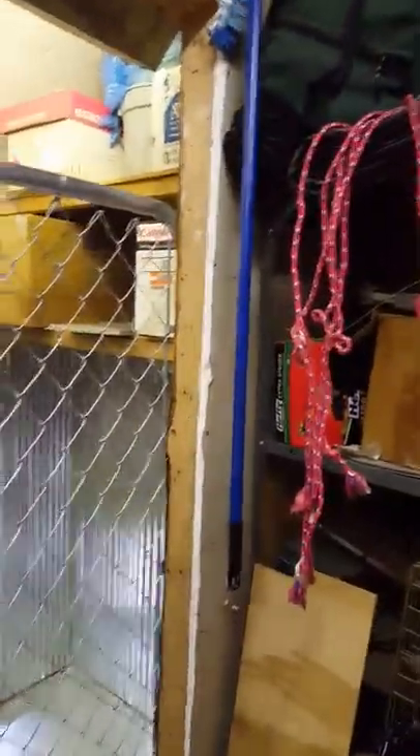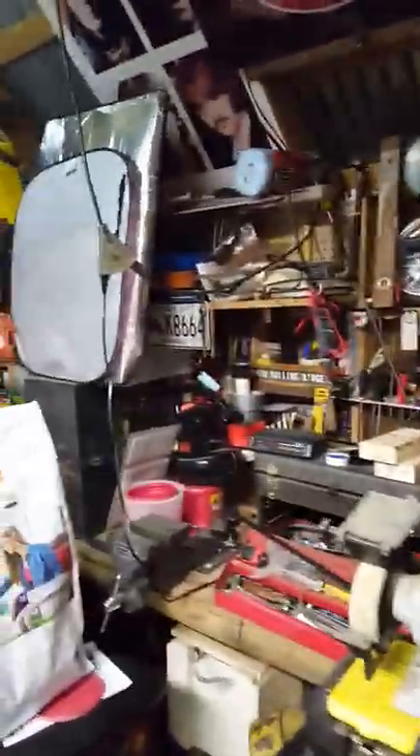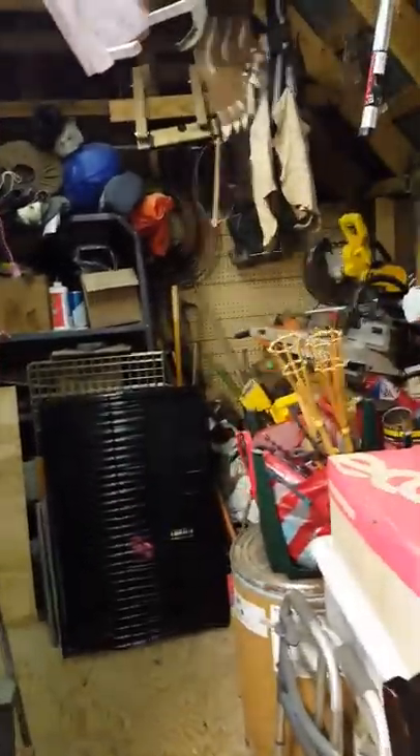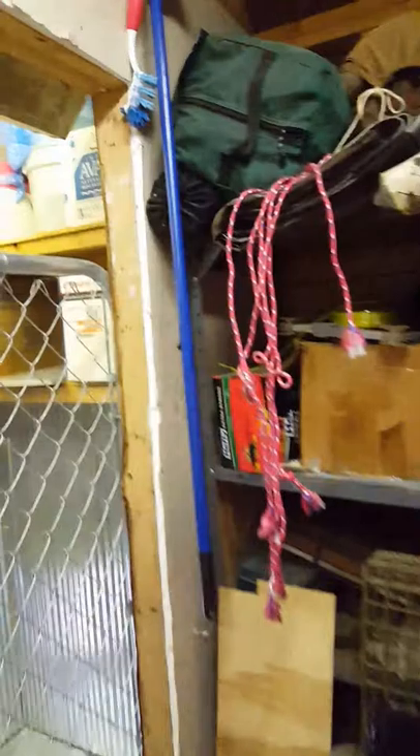I just thought I'd show some YouTube people what I did in a four by eight closet in my storage shed. Here's my storage shed — I've got all my tools and everything, but I needed a place for my good-sized border collie. So I took an existing closet right back in here.